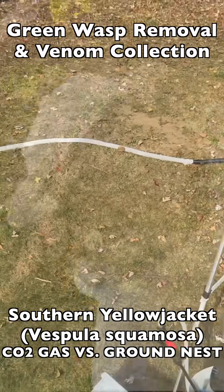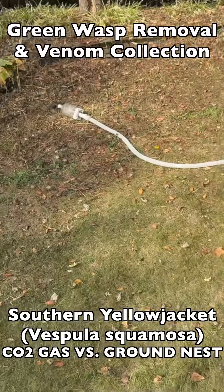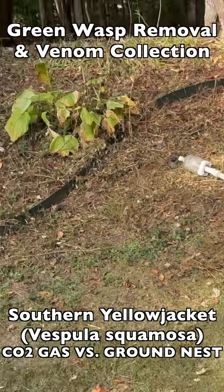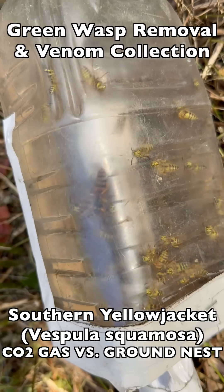In this episode, we continue training and mentoring the Manchester University WASP team as we go into a local backyard at a private residence to take on a very aggressive southern yellowjacket nest.